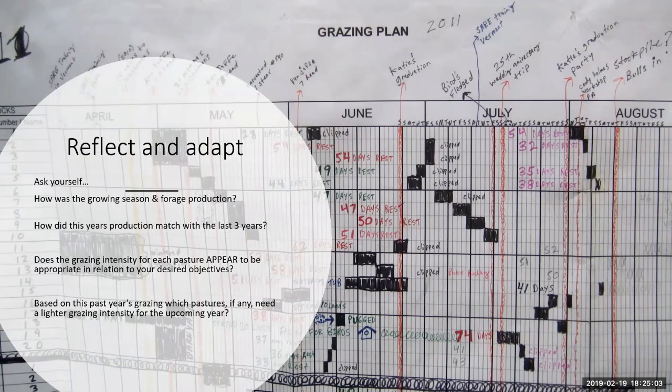Here's a grazing chart that someone put together — it's awesome. The black squares show how long livestock were on each pasture. They've written in when they clipped or mowed, dates for how long each paddock got rest, and even personal notes like graduation dates and a 20th wedding anniversary. You can tell this is probably hung by the back door where they just fill it in — it functions as their general calendar. It's just a really cool example of embedding grazing management into your routine. You don't have to go to this depth, but it can be done.